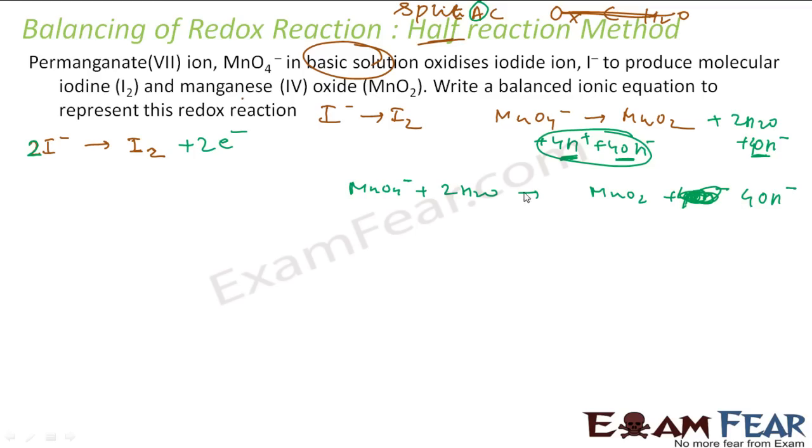After adding three electrons, the charge is balanced on both sides. Now I have two half-reactions: one with three electrons and one with two electrons. To equalize, we multiply the first reaction by three to get six electrons, and multiply the second reaction by two to also get six electrons.